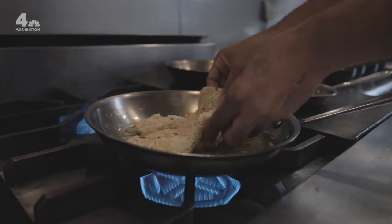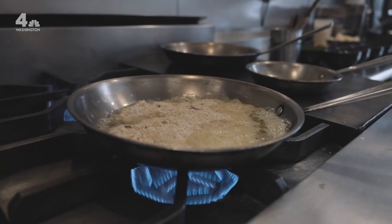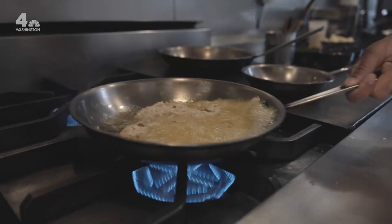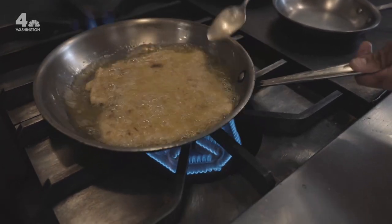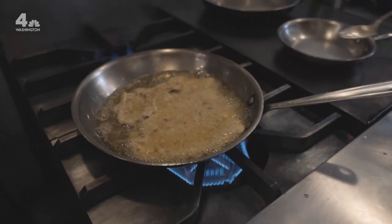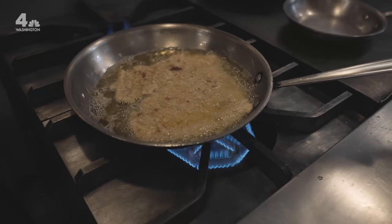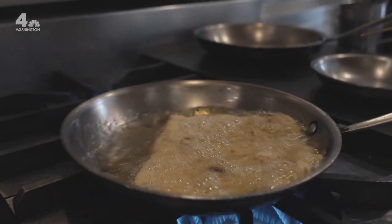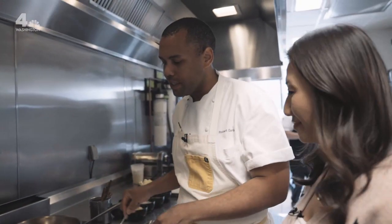What makes a schnitzel a schnitzel? I think it's the method of pounding it thin and then dressing with the breadcrumbs and the egg wash. When I see you making it, I realize I probably don't put enough oil in my pan at home. You have to have it covering the chicken. You want a little bit of that oil constantly washing over the top, and when you get that cooked just right, it's actually going to puff away ever so slightly from the chicken breast. And that's how you get a real true schnitzel.